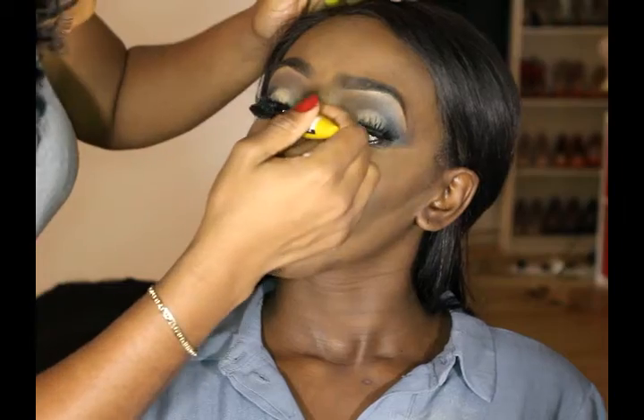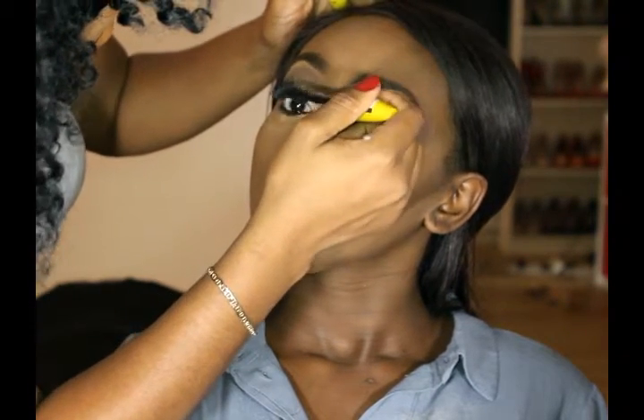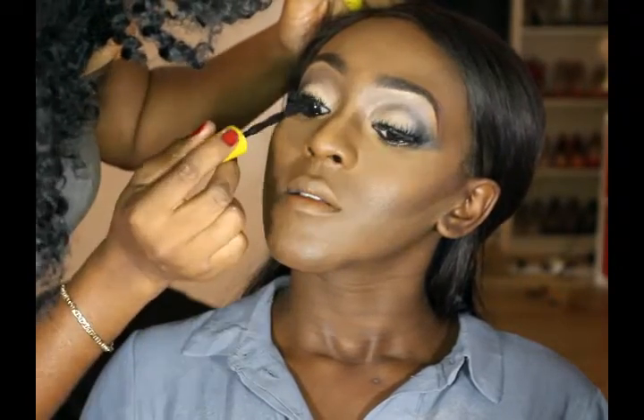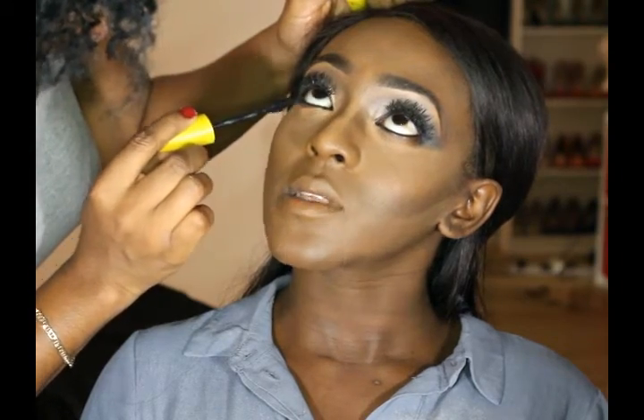Now I'm just gonna use my Maybelline mascara to blend her false lashes and her natural lashes together. By the way guys, don't forget to apply mascara on your bottom lashes too.